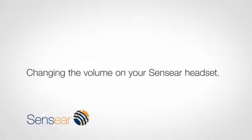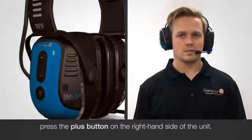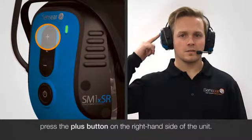Changing the volume on your Sensear headset. To increase the volume inside your Sensear headset, press the plus sign button on the right hand side of the unit.